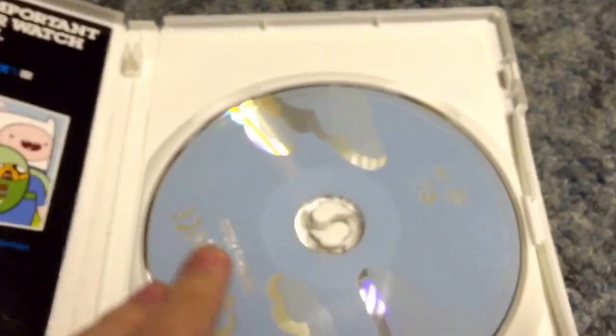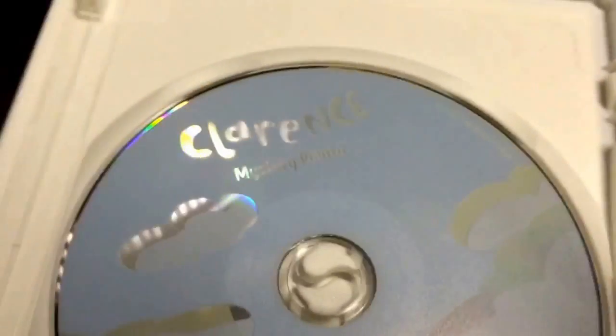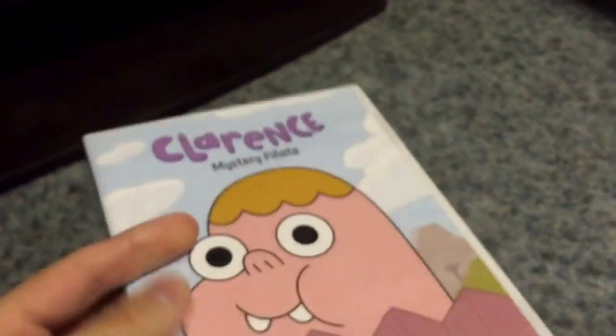And now here's the disc — it's a bright blue disc, just a plain disc. I like Clarence, it's a good show — a good show on Cartoon Network.